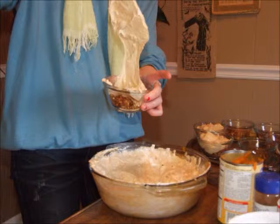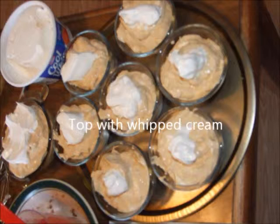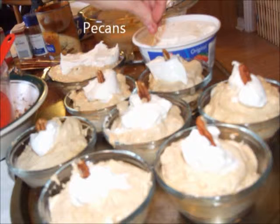Next, spoon your filling mixture on top of your crust mixture in your serving dishes. Make sure you use up all of your filling mixture. Next, top it with whipped cream for decoration, and don't forget the pecans you picked out earlier.